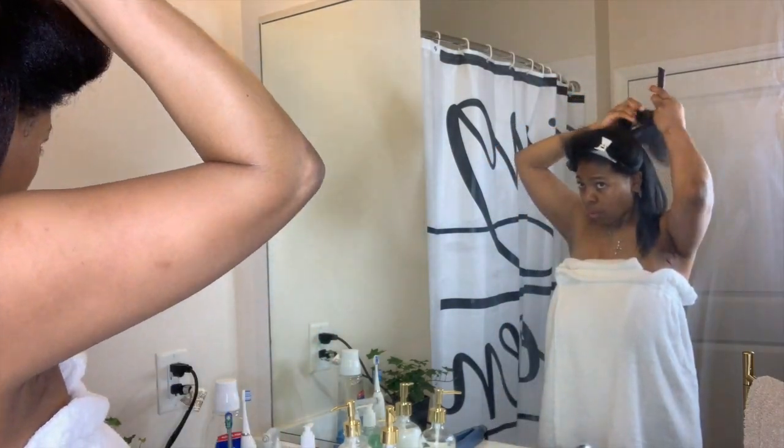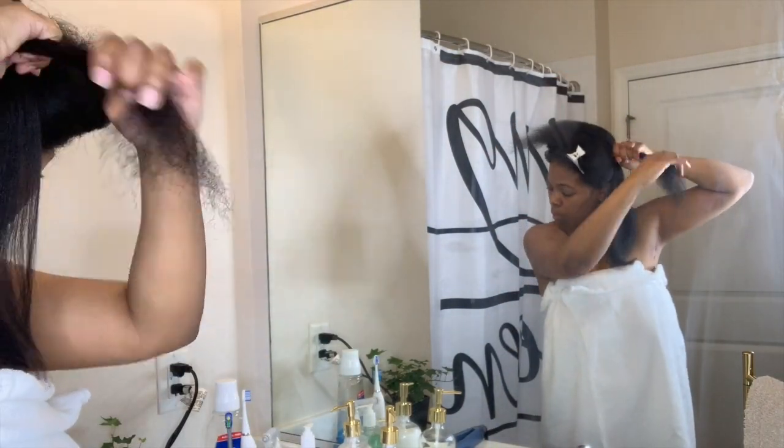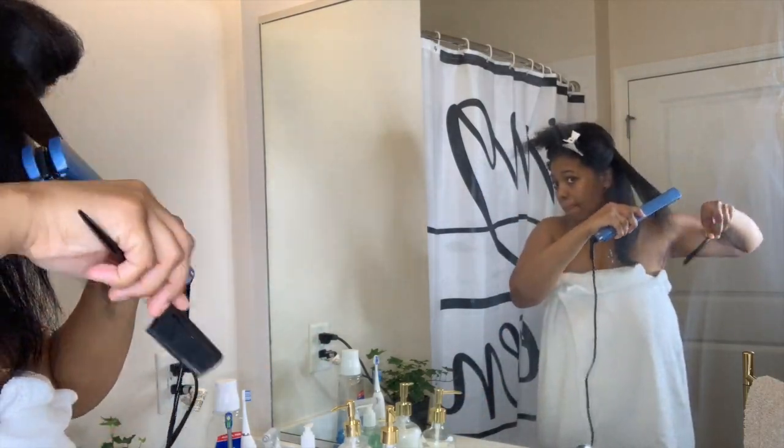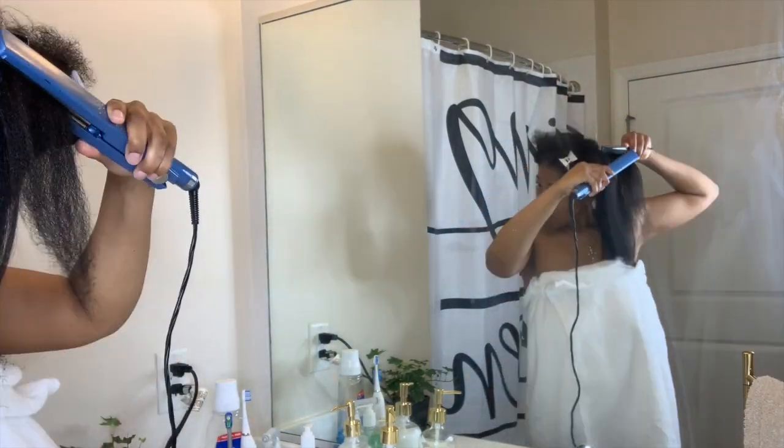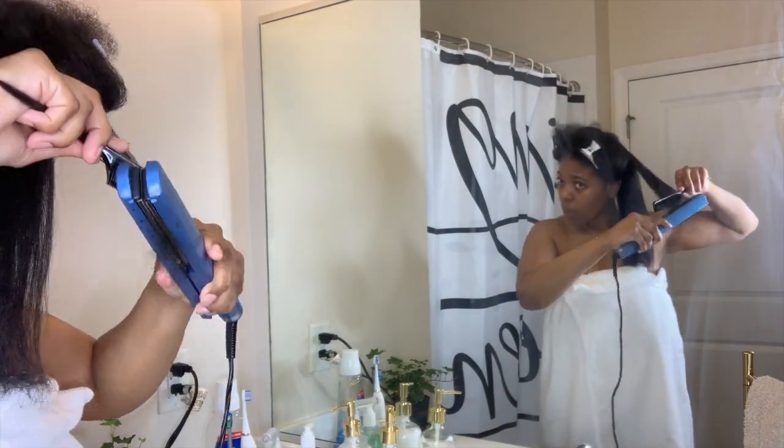I feel like the Baby Bliss flat iron makes my hair nice and silky smooth — no tangles, just perfect. It is a titanium flat iron and I just love it.